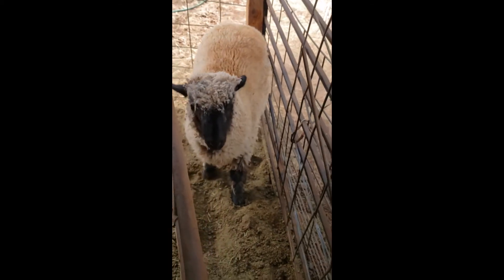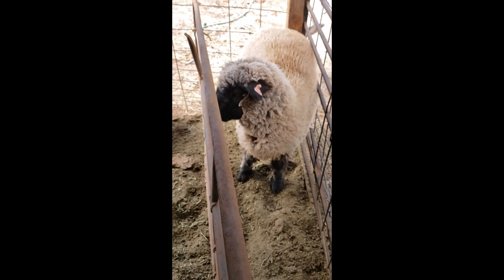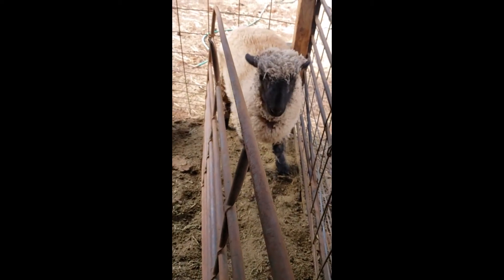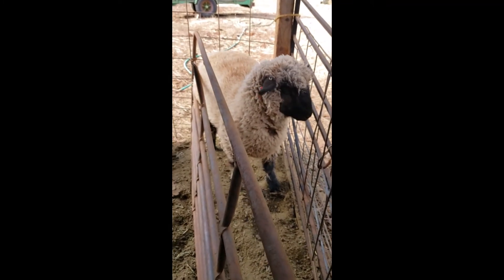Even though she's terrified and jumping all around, she can't really hurt herself because she has a little contained area. If I secure this here, I can put the halter on her without any fear of anything going wrong. That's how you catch a new little sheep.